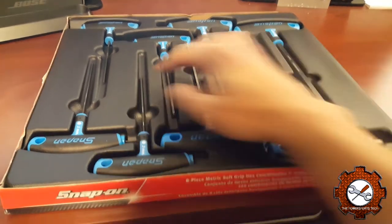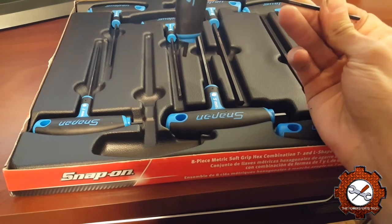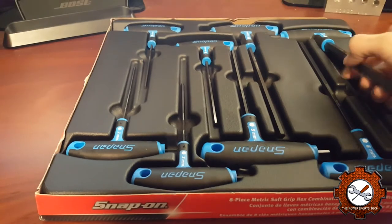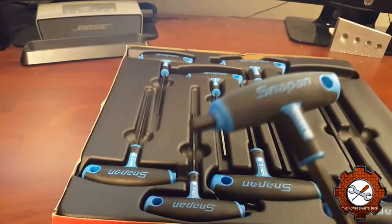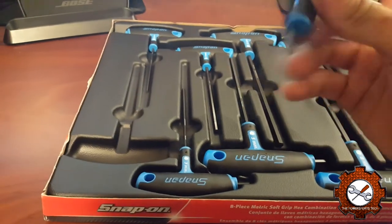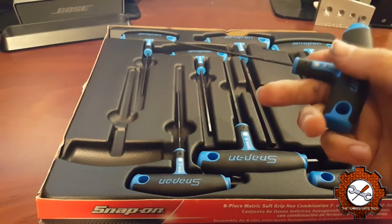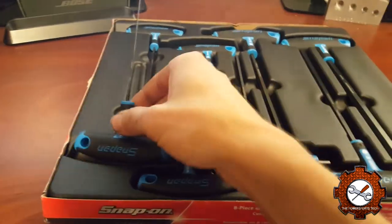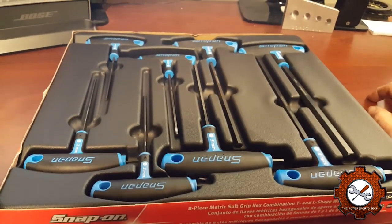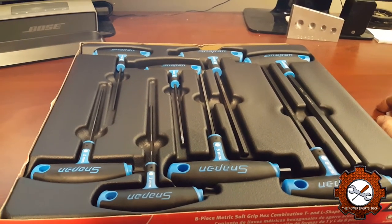I do like that not only do the Allen key sizes change, but the actual grip sizes change too — so you don't have a massive handle on a tiny 2mm one. That's kind of nice. I think we're going to have to pick up a set of these in the standard size so I can try it with the studding. But yeah, that's what we've got going on this week. Let me know what you guys think, and I'll see you in the next video. See ya.